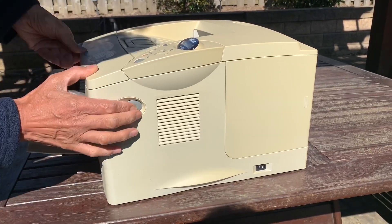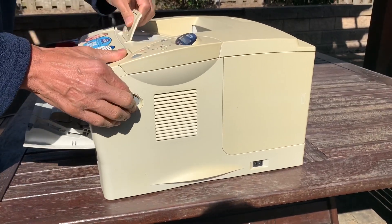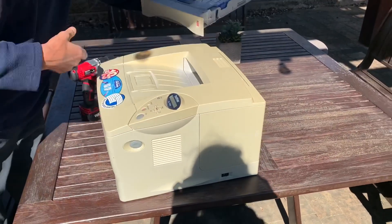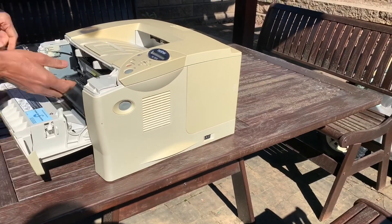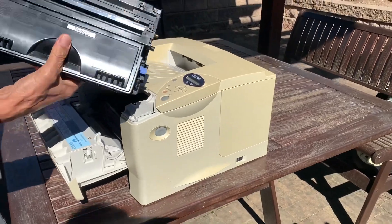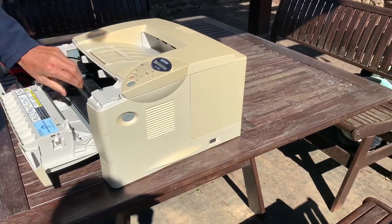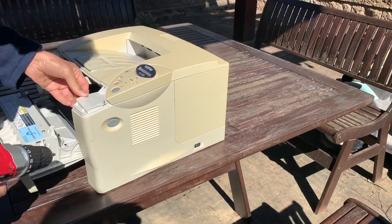First of all I'm going to open up the unit. Let's take out the tray first. That's our toner. Now let's take off the screws and open it up.